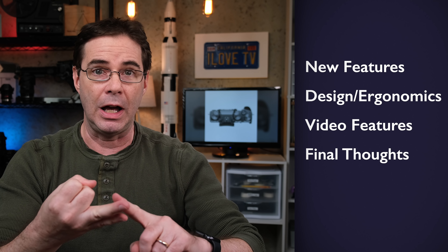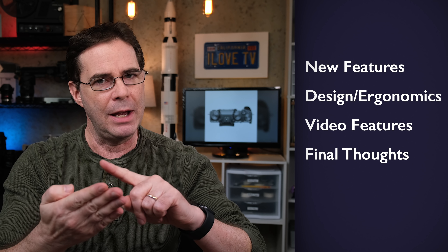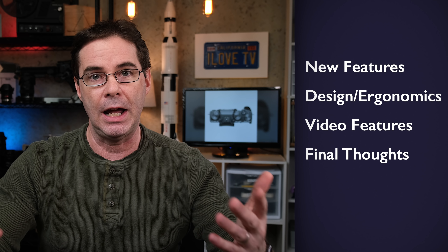I've divided this video into four distinct parts: new features and highlights, design and ergonomics, new video features, and my final thoughts on today's announcement. So without any further ado, let's get straight into it.